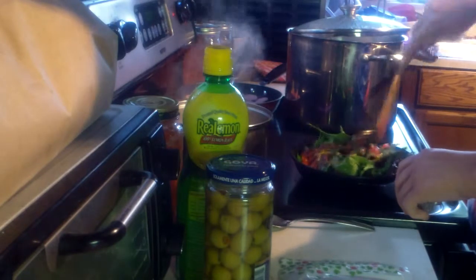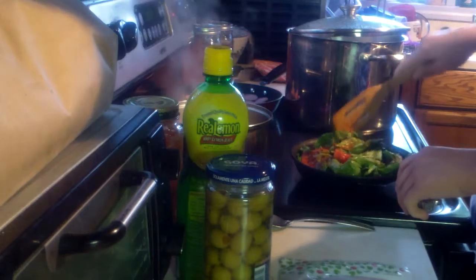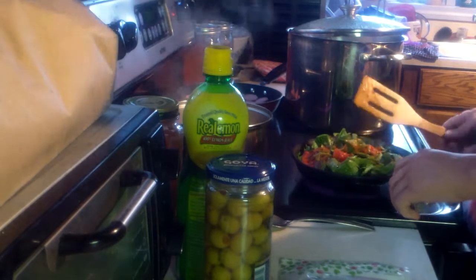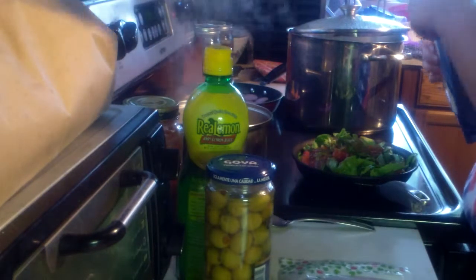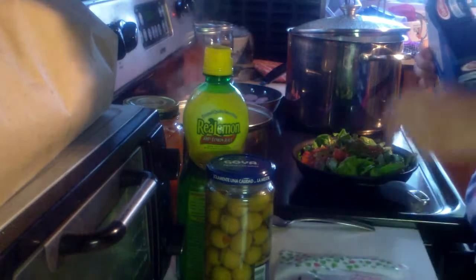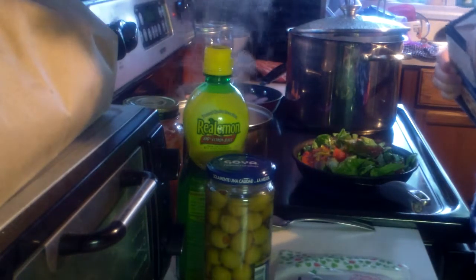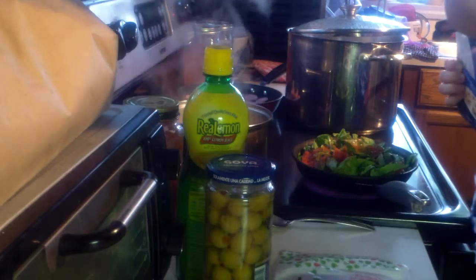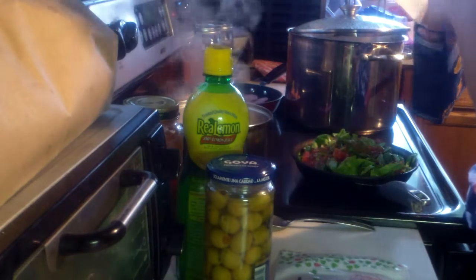Let this cook a little bit. Let the spinach cook down. This is the cheese — I just pulled it out of the freezer. It's good to put your cheese in the freezer because if you don't use cheese often, you don't want it to go bad. Just put it in the freezer.